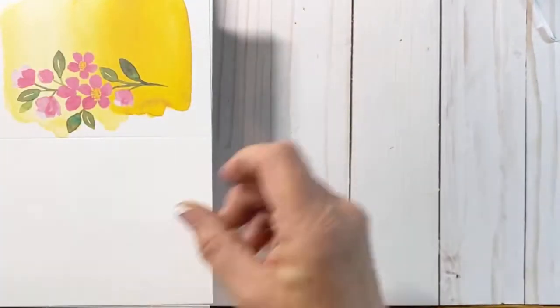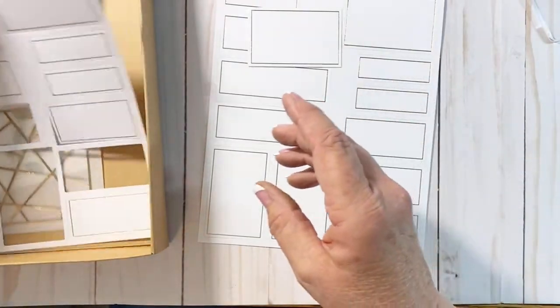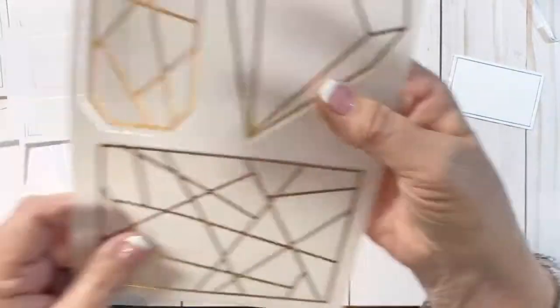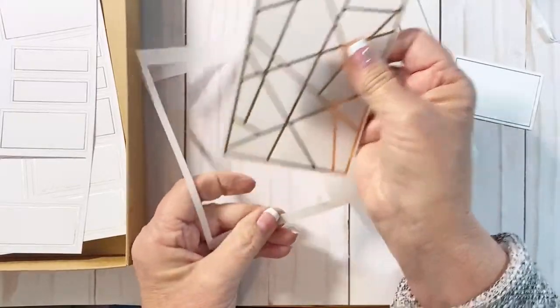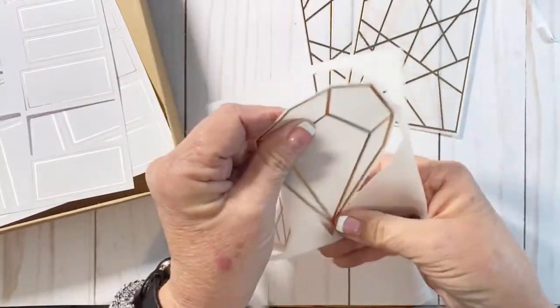We have both the stripe and the floral print card bases, and then two other different ones here — very pretty. You have several sheets of labels that you'll be stamping on, and these are just going to punch out quick and easy. Then you have your vellum sheets that are embossed with copper, which is so pretty. It's a thin paper that just adds a lot, and there are these different shapes we'll use on the different cards.